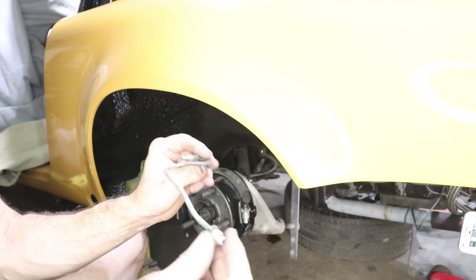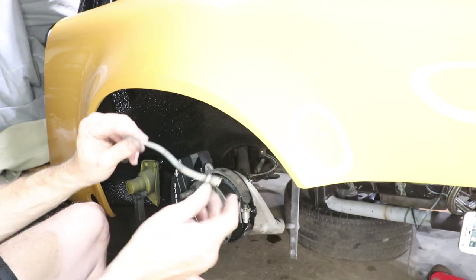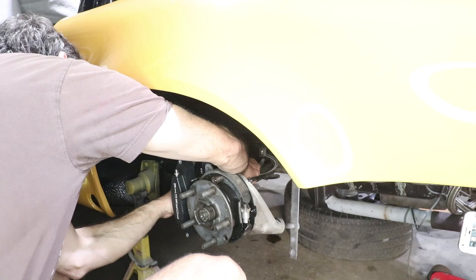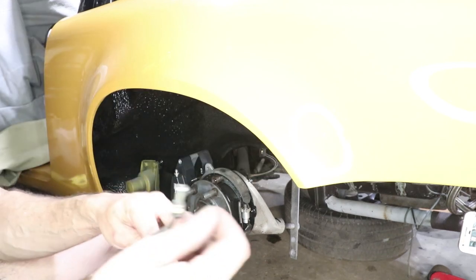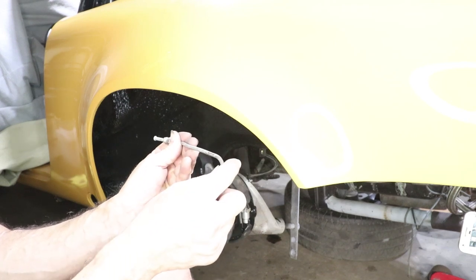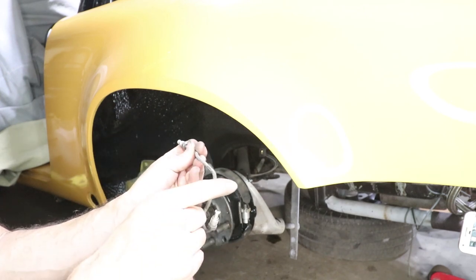Just using this old brake line to sort of act as a template. I think if I put a little jog in just like that, it should be pretty close. Yeah, that's pretty good. I just need to extend — instead of bending down like this, I just need to go about another three quarters of an inch with another terminal, and it should go right in.